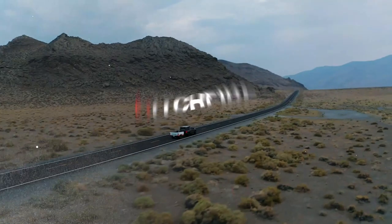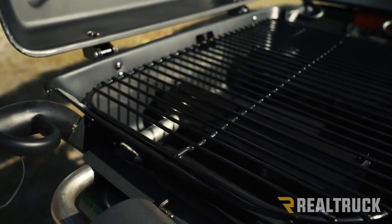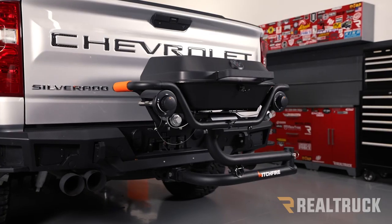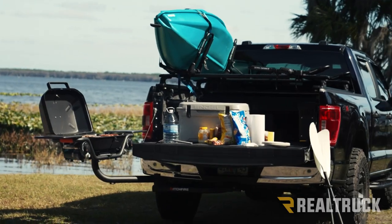Do you like to bring a grill with you on your adventures? Then check out the Hitchfire Forge 15. This gives you 355 square inches of gas cooking area that attaches securely to a standard two-inch trailer hitch, so it's designed to follow you on every adventure.